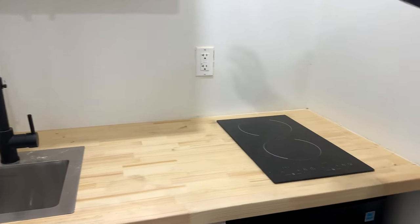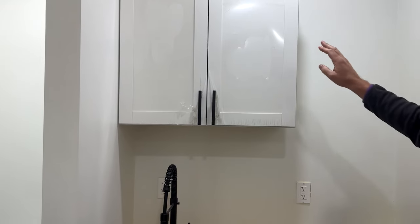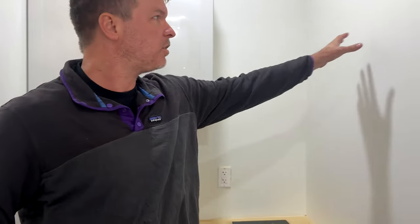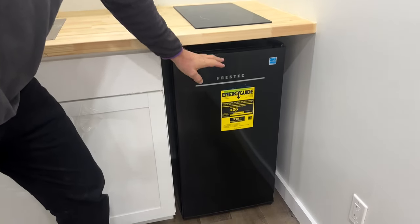The kitchen features a butcher block countertop and an induction cooktop. There's a 30-inch cabinet above, and we'll have shelves on the corner as well — that hasn't been installed yet, so this one still isn't complete. It also has a nice dorm-style fridge that comes in here with a freezer above.